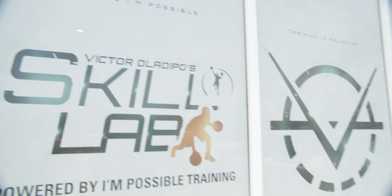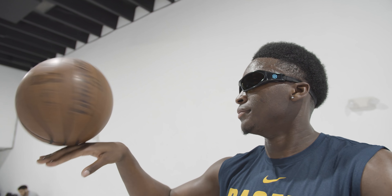Today I'm working out on the court with my trainer, Micah. He said he got something new in store for me, something that I've never seen before to work with, so I'm looking forward to seeing what it is. Come on, let's do it, baby.